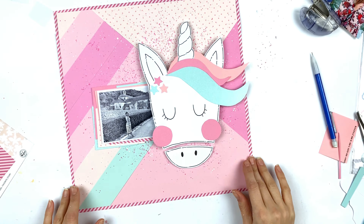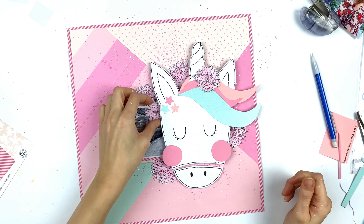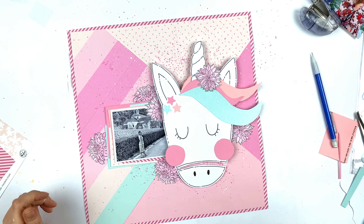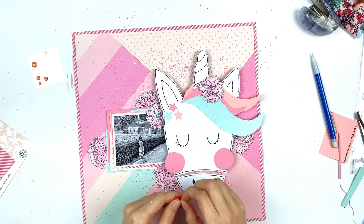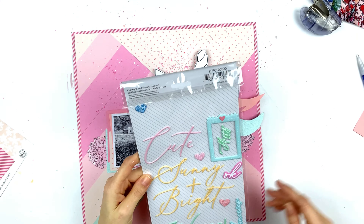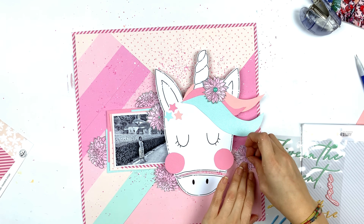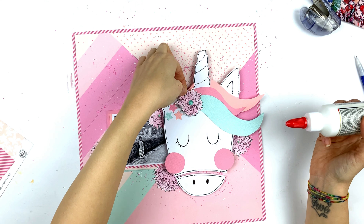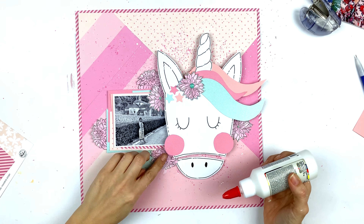Here are the regular foam squares too. The upper part of the unicorn really stands out a lot — it comes out very high from the page. Then I'm using the flowers I cut out, which are perfect to put around the unicorn, and some enamel dots from Pink Paisley and Pink Fresh. I didn't have enough from the same color since I wanted to stick to pink and mint, so I just used the ones I had.